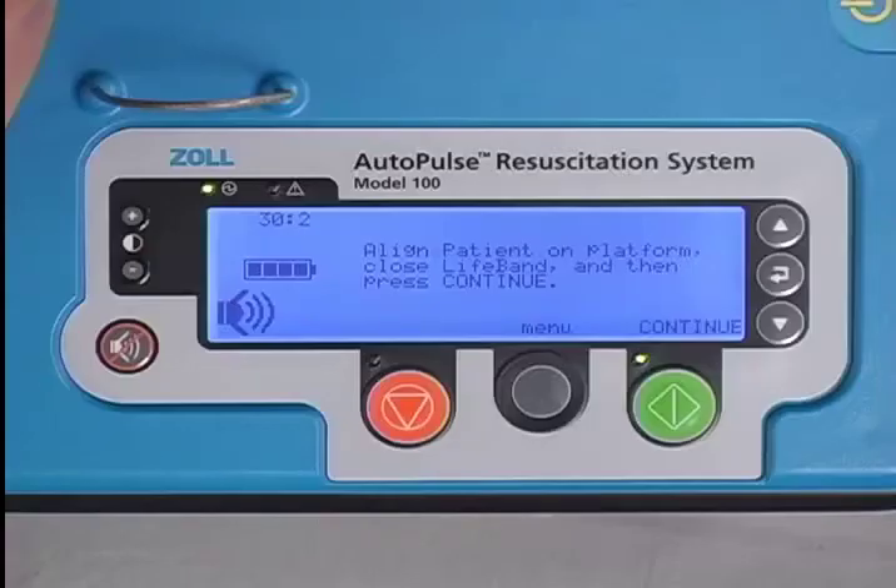Basic instructions are clearly laid out on the user display. It says: align the patient on the platform, close the life band, and then press Continue.